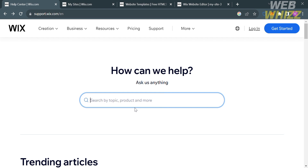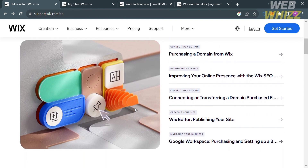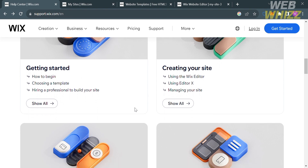The first thing you need to do is open your browser and go to wix.com. Or you can simply click the link in the description below. Upon clicking on it, you will be directed to this page which will show you the details about this platform.